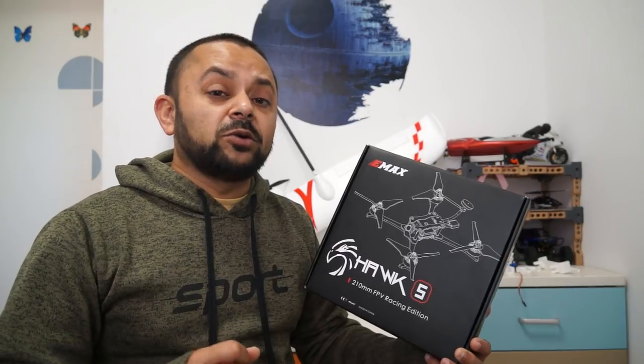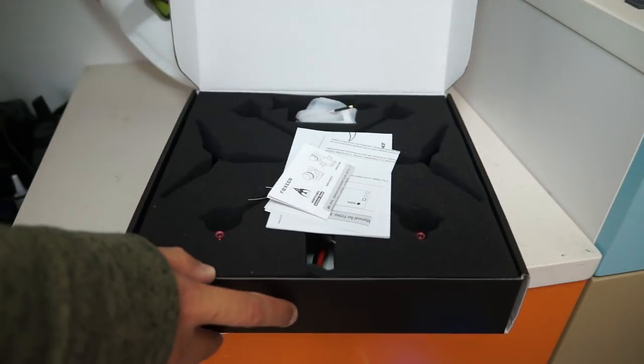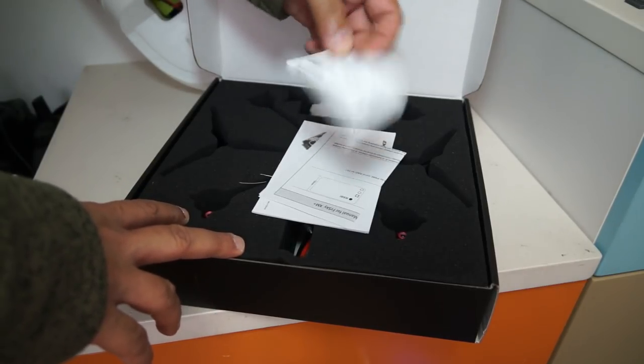So let's take a quick look at what comes inside the box. Let me show you the specs very quickly and then we will let this baby loose in the skies. This is how it comes inside the box: Foxeer Aero Micro Tube camera, user manual.